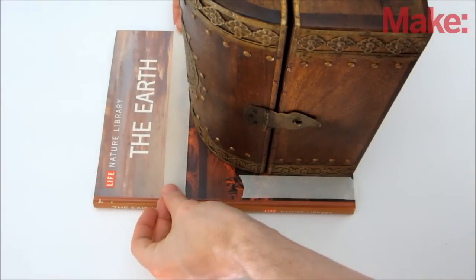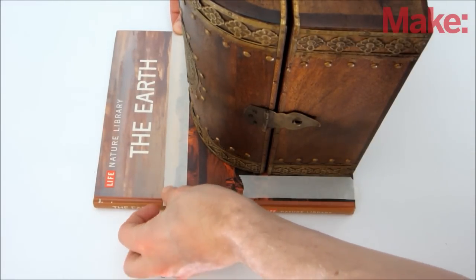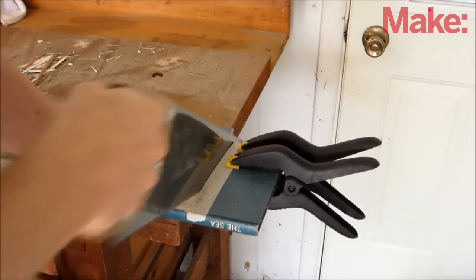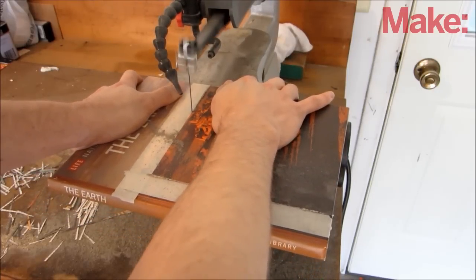Once you have your books, start by marking an outline of the secret compartment with either pencil or tape. Then take it out to the shop to cut it. There are a number of tools you could use, but I recommend using a power saw with a fine-toothed blade, such as a bandsaw or a scroll saw.